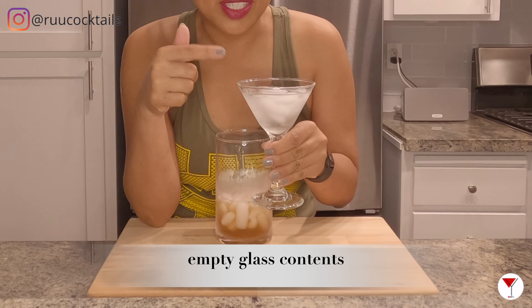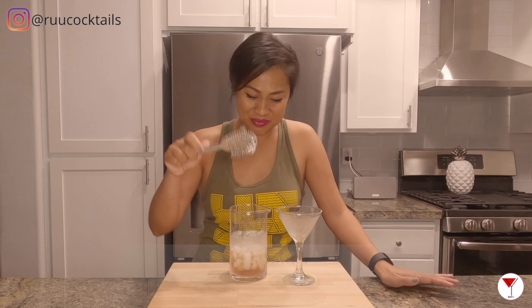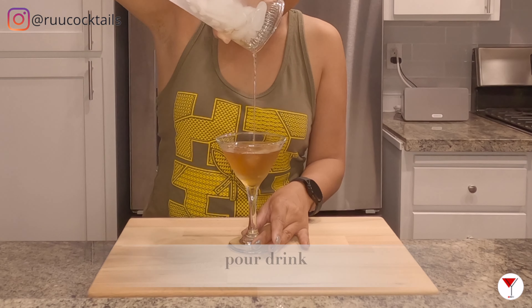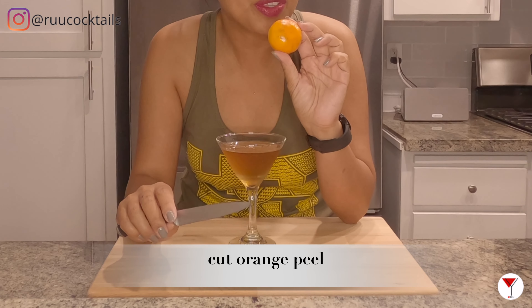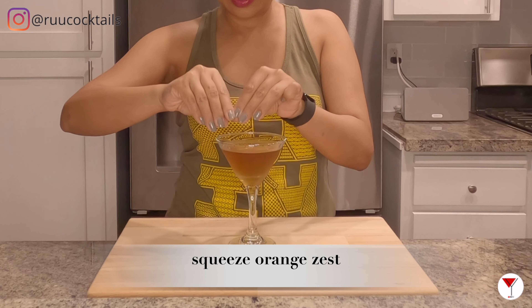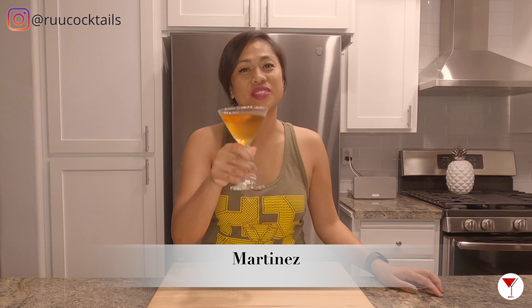What we're going to do now is empty the contents of this glass. Grab your strainer and pour your drink. The last step is to garnish with an orange peel — we use the zest around. And there you go, my friends. The Martinez. Cheers.